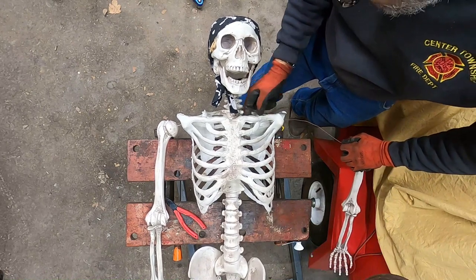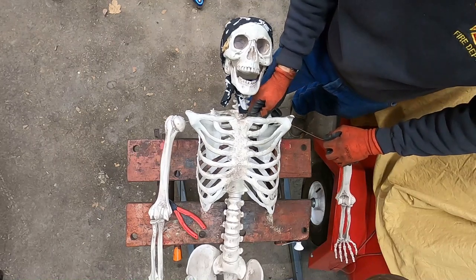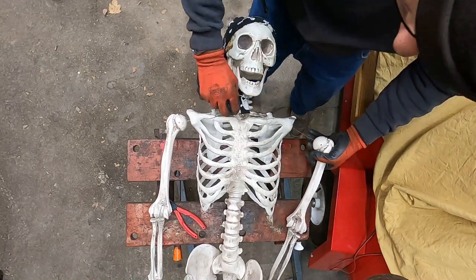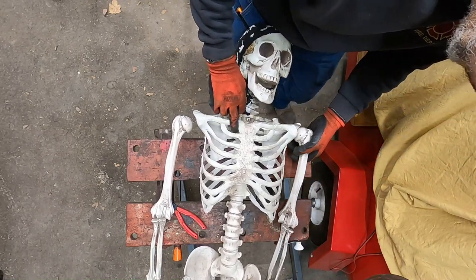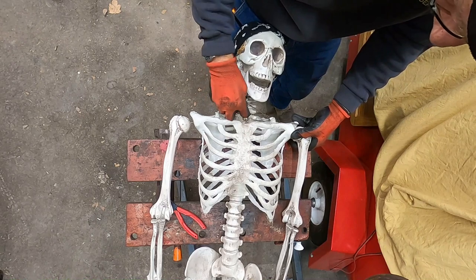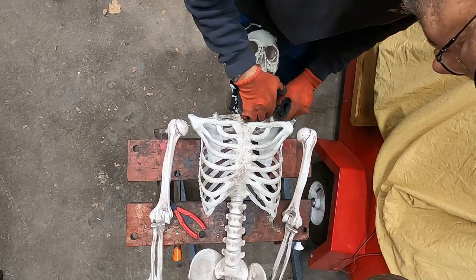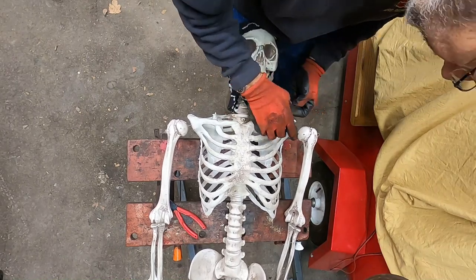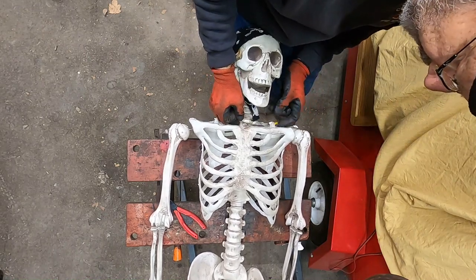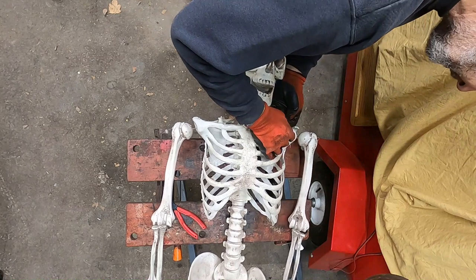Pardon me, I'm just gonna fish this through your throat - hope you don't mind. Over across to your other clavicle. I've got to get this tight, Skelly, because if I don't get this nice and tight in there you're just gonna be flopping all over everywhere. Wait a minute - you already are flopping all over everywhere. See, I told you guys in the description we had an accident - I wasn't lying. I threaded that right through the zip tie... I mean tendon. Not zip tie - tendon.